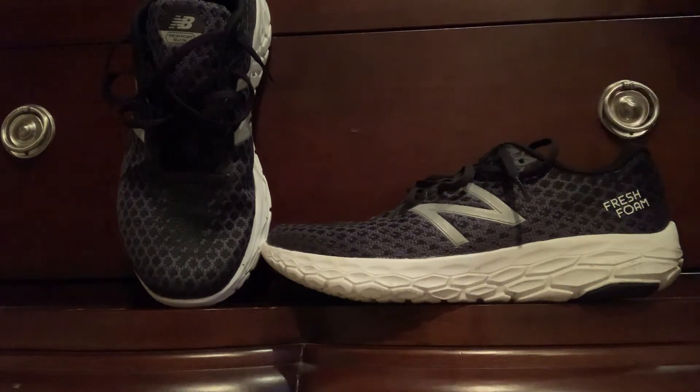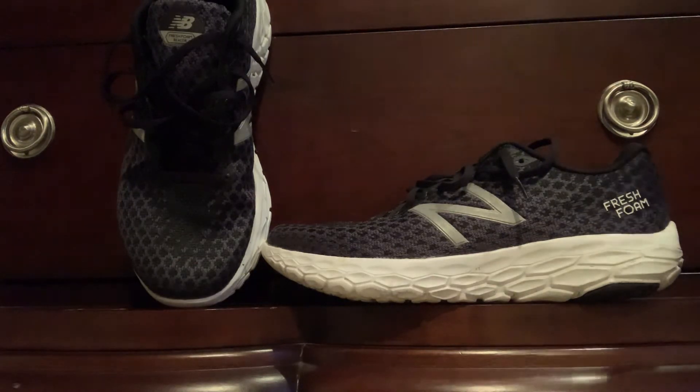The Fresh Foam sounds kind of gimmicky, but under your foot it's a really great ride. I've never had a New Balance running shoe before and I'd heard a lot of bad things about their running shoes in the past, so I never wanted to try them. But I've heard a lot about this specific shoe and ordered it from Amazon for $68 — it is definitely worth that price.